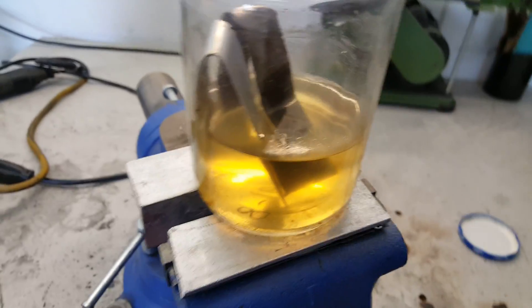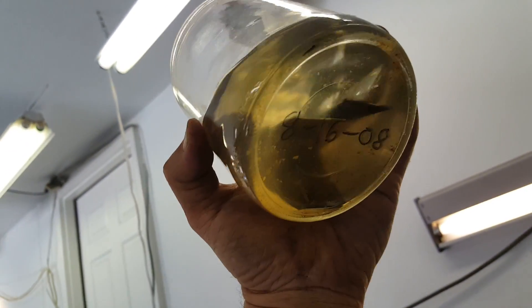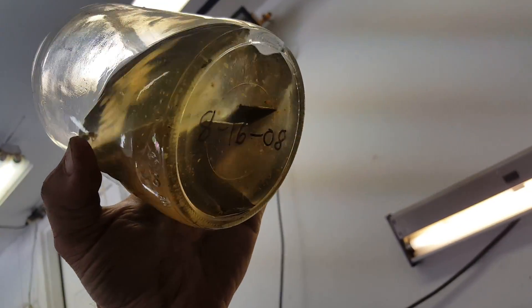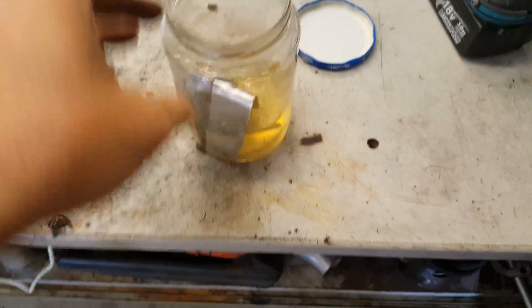Hey there, everyone. So here's an update on the aluminum versus steel soaking in ethanol. If you guys don't remember, this has actually been in here since 8/16/08, so it's been in there for a minute or two, to say the least.